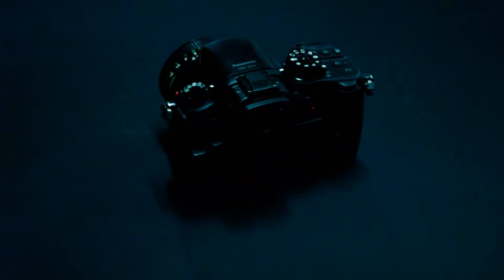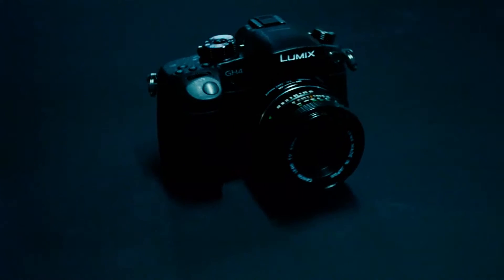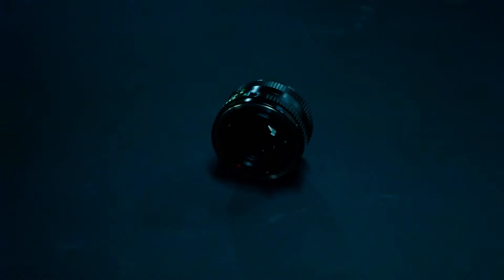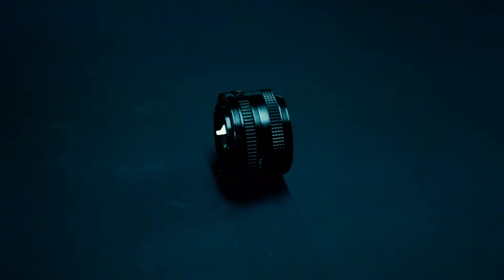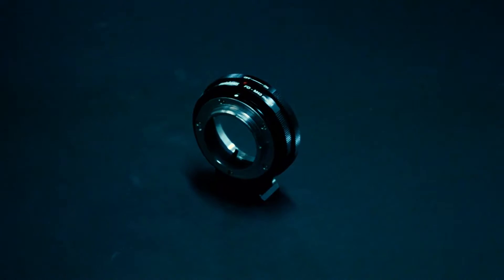Introducing the GH4. With capabilities of shooting up to 4K, this sucker is super crispy. Paired with an FD lens from the 1970s and using a Metabones adapter to allow the image to be super clean.